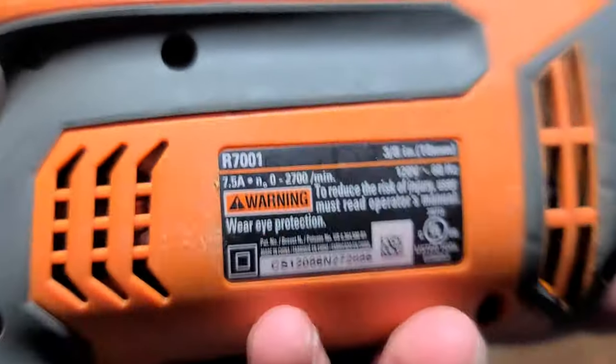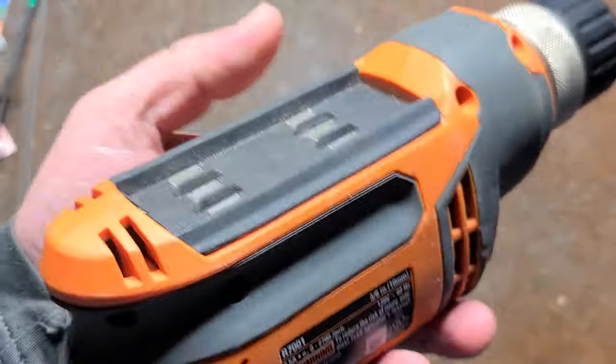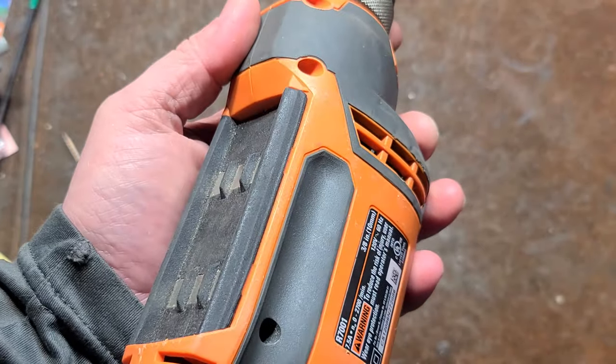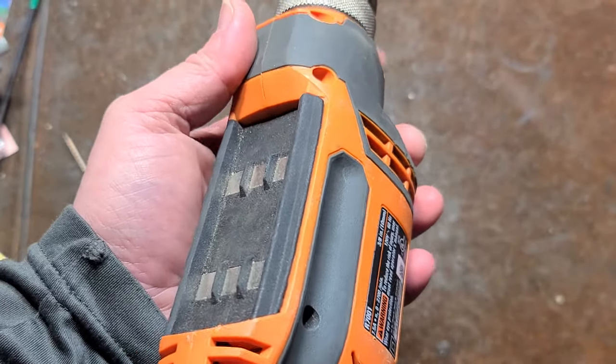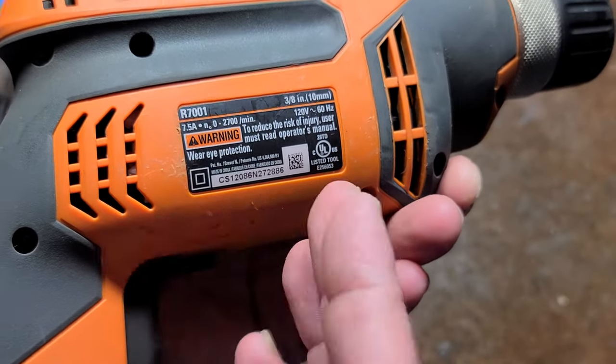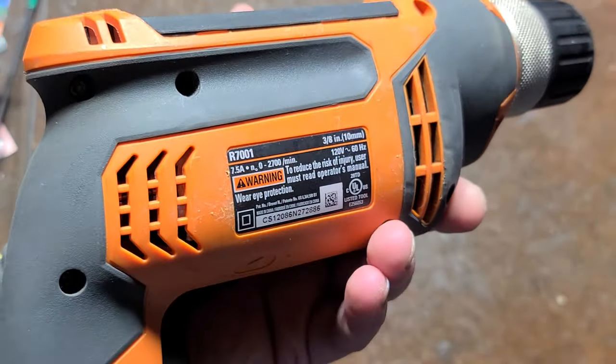2,700 RPM. So they're trying to spin these just a little bit faster than the industry standard. Milwaukee's doing 2,800 RPM, while 2,500 would be considered industry standard. This runs at 2,700.